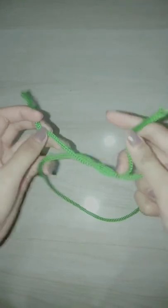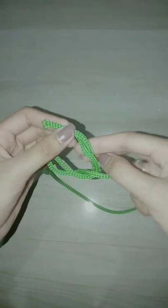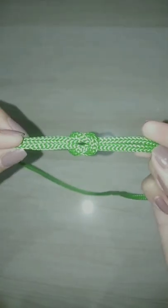Square knot. One of the most basic knots is the square knot, which is a type of knot. This knot is useful for tying up bundles and packages. It is also used for first aid, where it can be used to tie a bandage around the wound and to stop bleeding quickly.